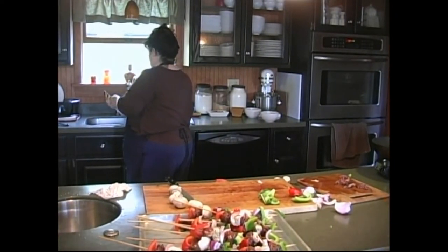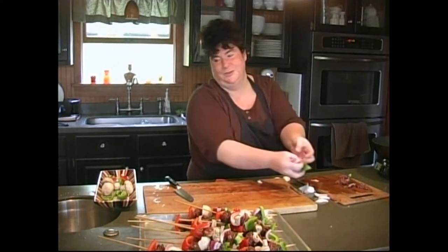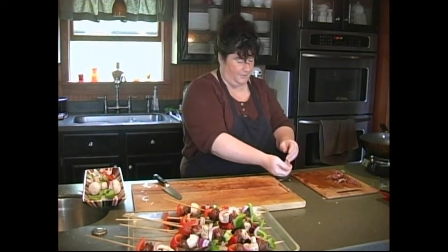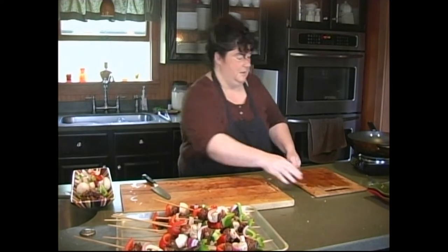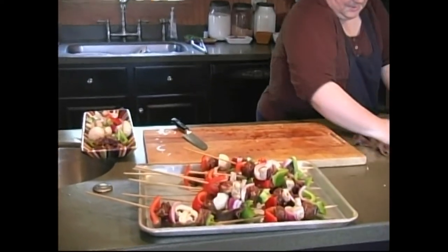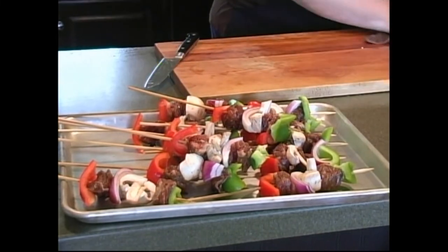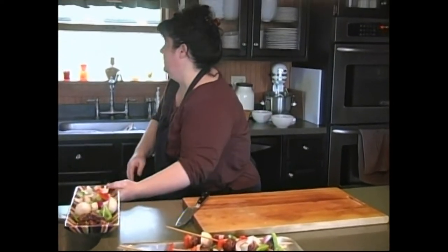We have some vegetables left over — do not throw them away. Save them for a stir fry or something later. And those little chunks of leftover meat I'll put on the side too. All cleaned up — life is good. Let's get our skewers arranged on the baking sheet with one down the middle, then get a little brush ready.